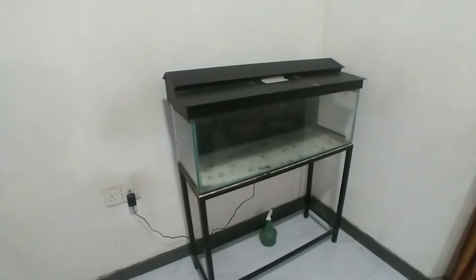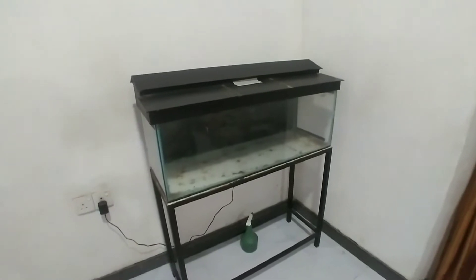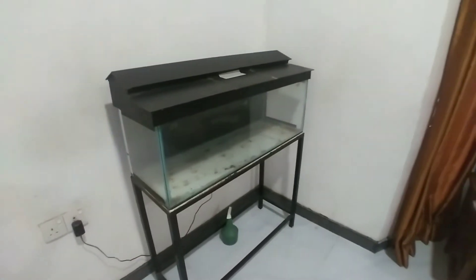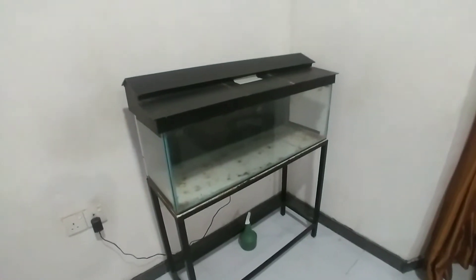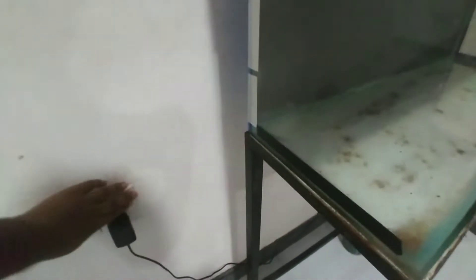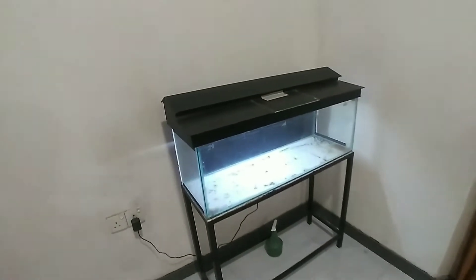Right guys, this is the situation of the tank. The tank is completely empty because I removed the fish to my room tank — they are fine there. Wait a moment, I will put the light on also. Wow, you can see it's beautiful even without fish.